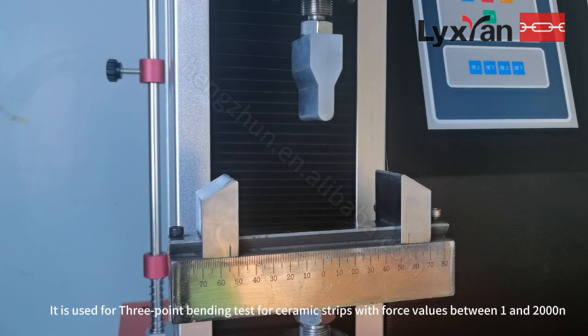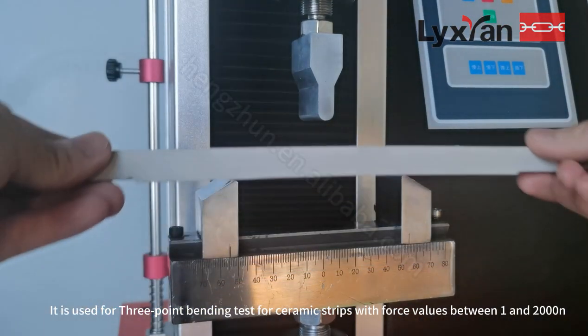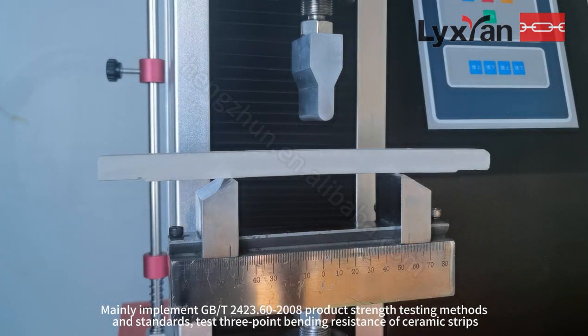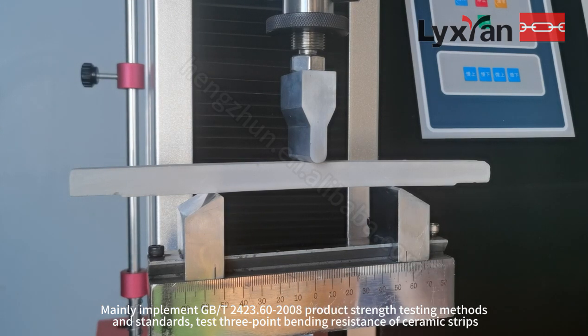It is used for 3-point bending tests for ceramic strips with force values between 1 and 2000N. It mainly implements DBT2420 3.602-2008 product strength testing methods and standards.